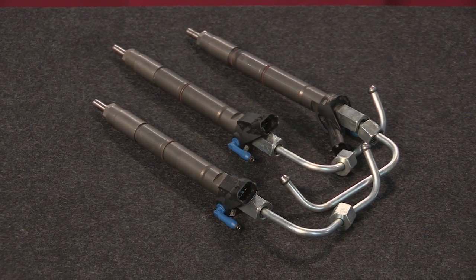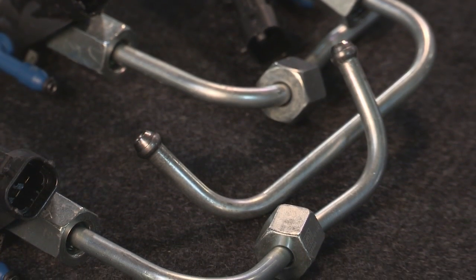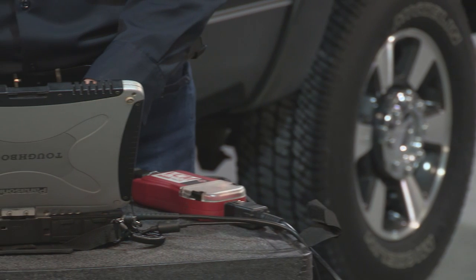Is there anything else that we should be aware of about this repair? Yeah, when you replace a fuel injector, it's required that you replace the fuel line. With Motorcraft 6.7 injectors, the fuel supply tube is included right in the box. This is because the Crush Fit connection makes them a one-time use part. Some competitors don't include the tube with their injectors, so you'll either need to buy them separately or risk fuel leaks if you try to reuse them.